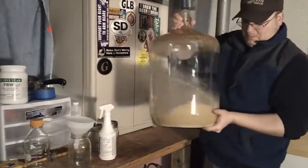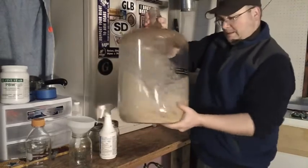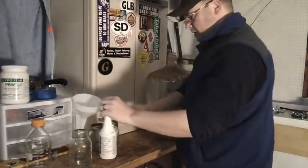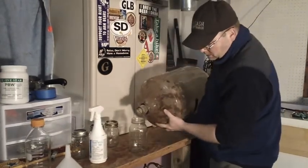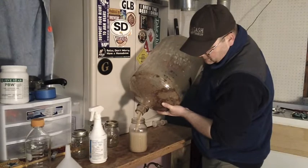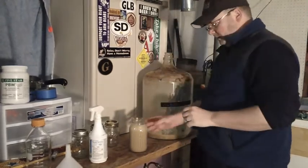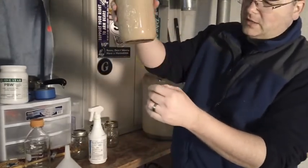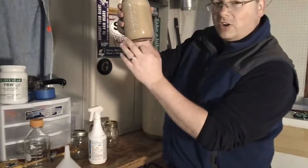Let's shake this up. That looks pretty good. It's alright if we don't get it all up — there's a lot of yeast in here. Look at that, that's loaded. That's a whole lot of yeast in there. Now I'm going to let this sit for a little bit. I'll put one of these lids on here and let it sit. See if we can see some darker stuff collecting on the bottom.